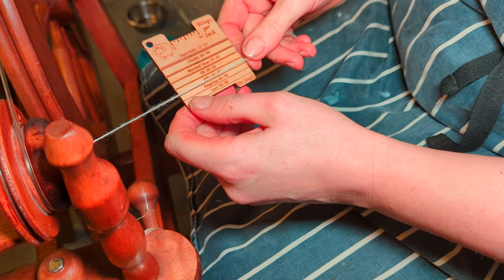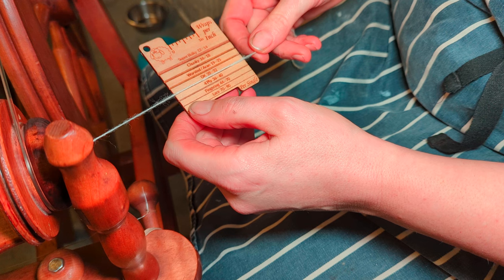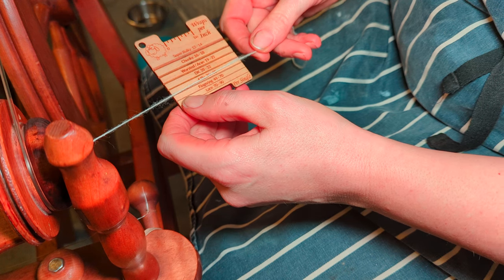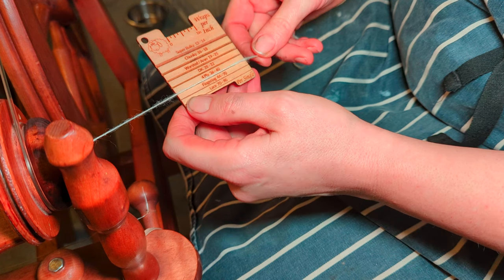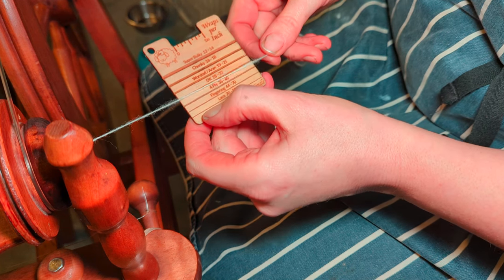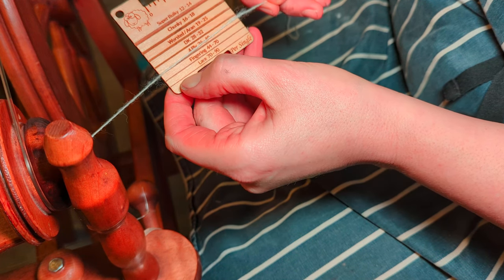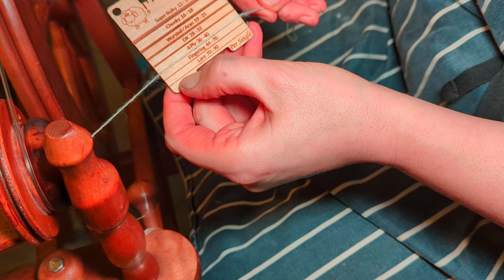Using a yarn gauge is another really good practice when you're sampling. By seeing which slot the yarn or the single fits best into, you can then make an assessment of what your likely wraps per inch are going to be. I will go into this in more detail in another video.